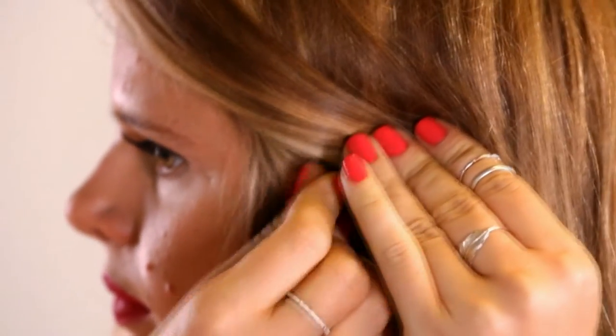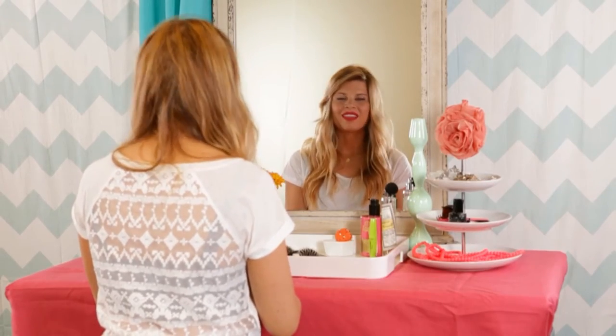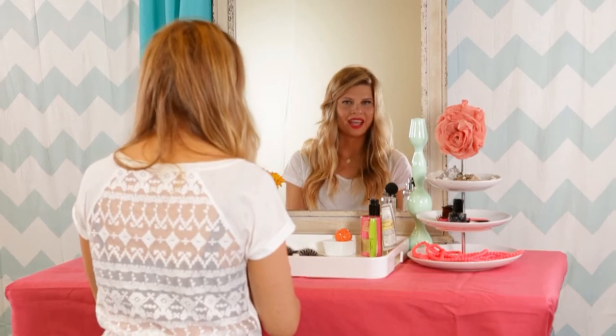The first technique is to slide it flat against your head. The second technique is for you thick-haired people out there — that's to use another bobby pin and make an X, sort of like for extra hold.